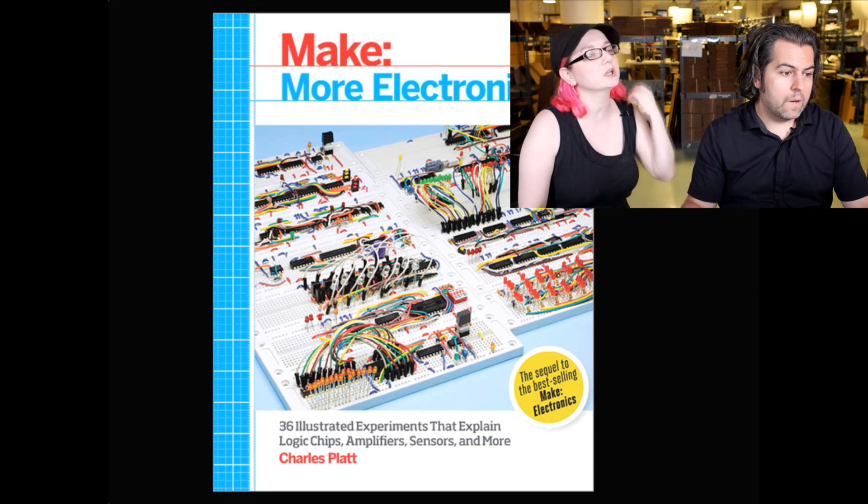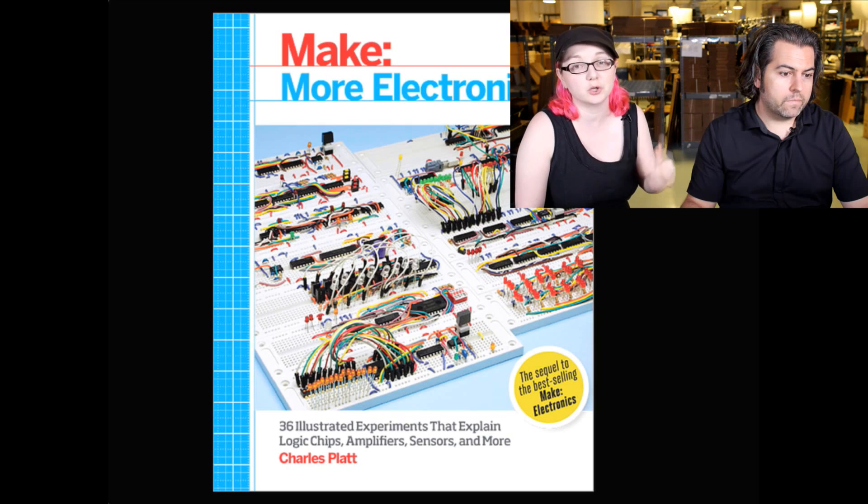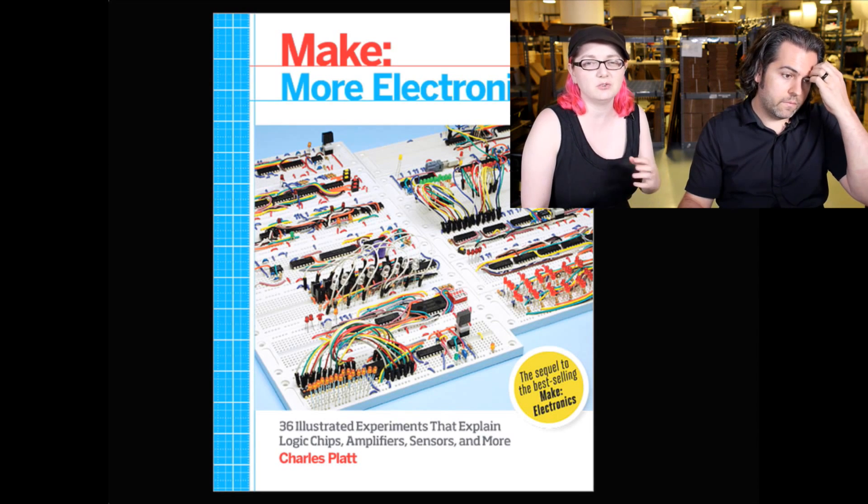In analog electronics — yeah. This is really good low-level stuff. If you want a good introduction to low-level electronics, this is excellent. It teaches you the foundation.